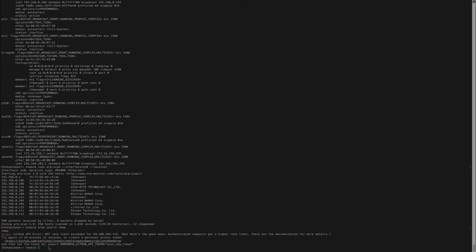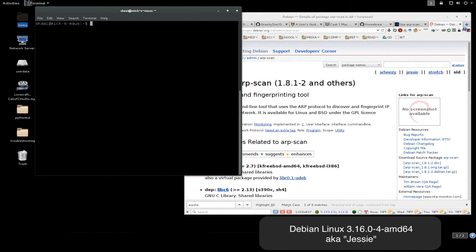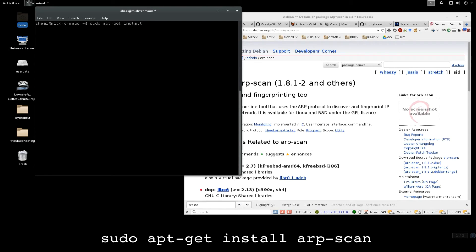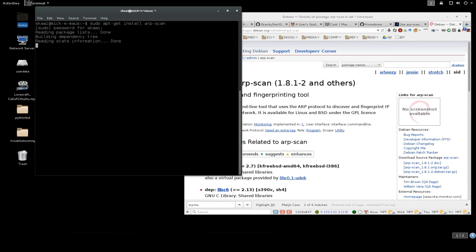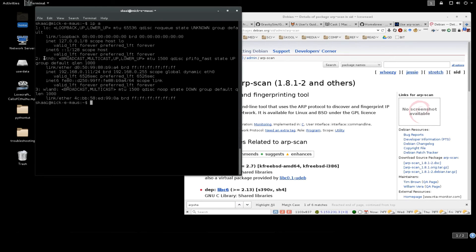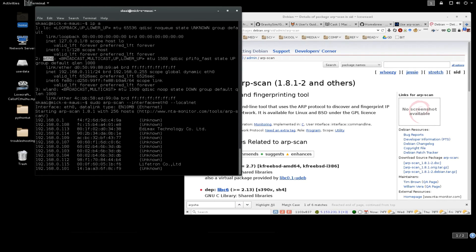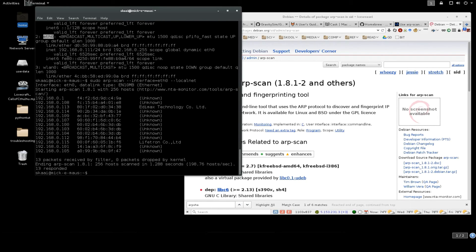Let me move over to the other machine. On Debian Linux we can run a similar command: 'sudo apt install arp-scan'. Once installed, find your interface by typing 'ip a'. The main interface here is eth0. Running arp-scan on Debian finds the same number of machines on the network as the Mac did, except of course for the machine doing the scanning.